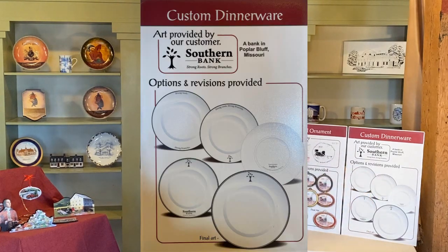We also want to talk about our friends at the Southern Bank in Poplar Bluff, Missouri. They have a very interesting logo — I really like the very simplified tree as part of their logo. They wanted dinnerware for the president's dining room there at the bank. Candace was able to come up with a number of different possibilities with the platinum rim on the edge of the plate.